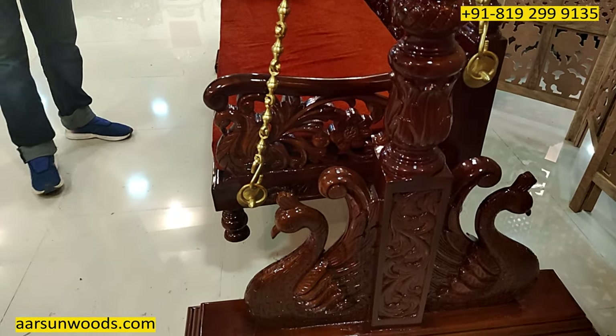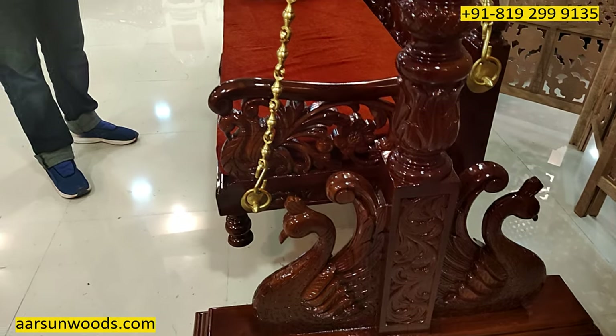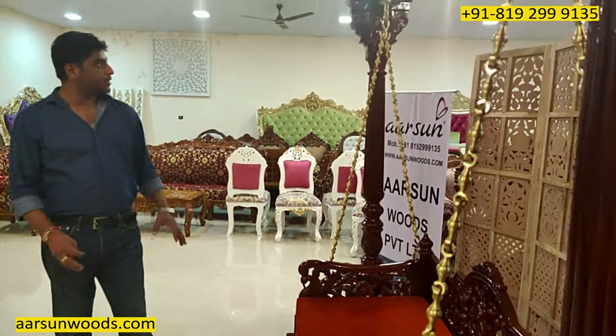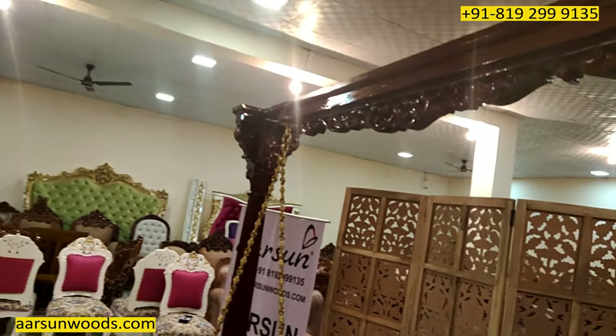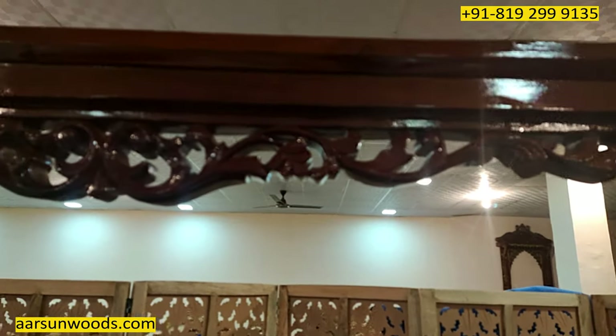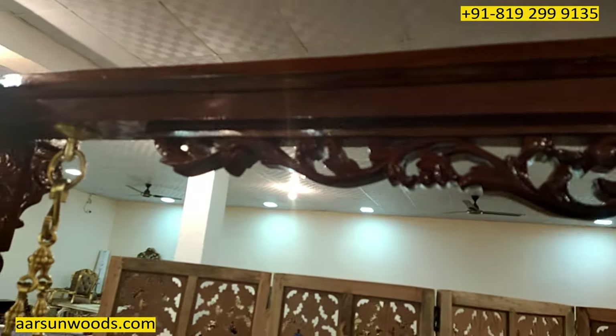This is the art of our city, Saharanpur, and this one is going to Delhi. The work, the craftsmanship, the woodworking — everything you see is the work of our city, Saharanpur, and the class, the master class of Arsan, that's quite visible here.